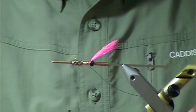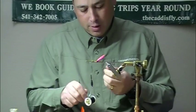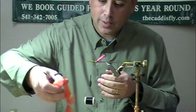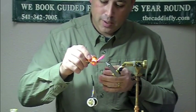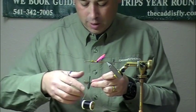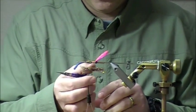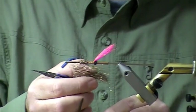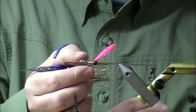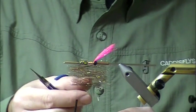So next I'm going to get my dubbing loop spinner, lay that on the thread, get my wax, and I'm going to wax this thread just a little bit — a sticky wax for spinning this angel hair so it grabs it. I'm going to lay this in — it's all pre-cut and ready to go. I've got a clump here, I'm just going to spread it out, get it as thin as possible, right up against the body, because this is going to be your hackle that you palmer through, keeping these fibers perpendicular to your thread.